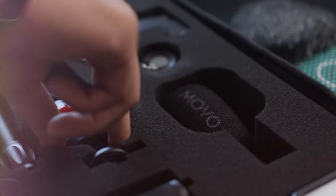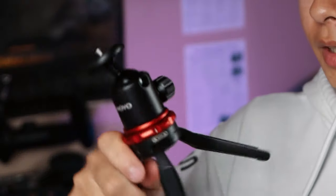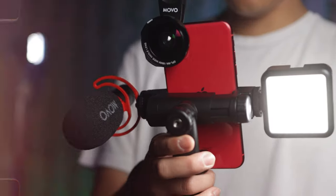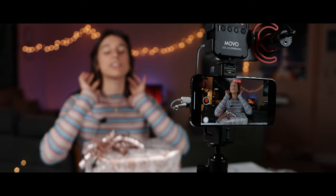Moving on, we have this tripod and then the selfie stick as well as a little mount for the phone. There's not a whole lot to say about these — their function is pretty self-explanatory. The tripod I actually really like. It's really high quality, it's not made of plastic, it's made of metal. It has three legs just like a tripod should. You obviously don't have to use this only for your phone or a camera — you can also use it for lights or other pieces of gear, just another helpful addition to the kit. The full setup when put together just screams YouTuber vibes, so we actually used it as a prop in a short film about a YouTuber, which was pretty fun.